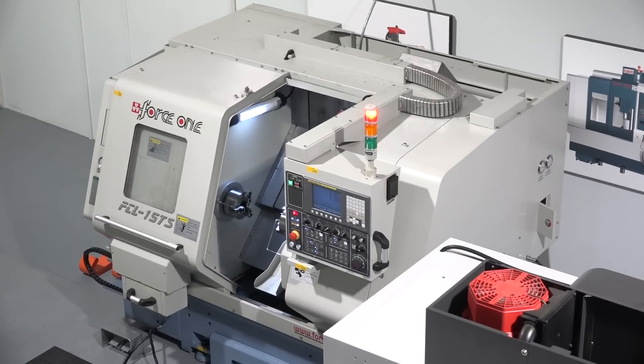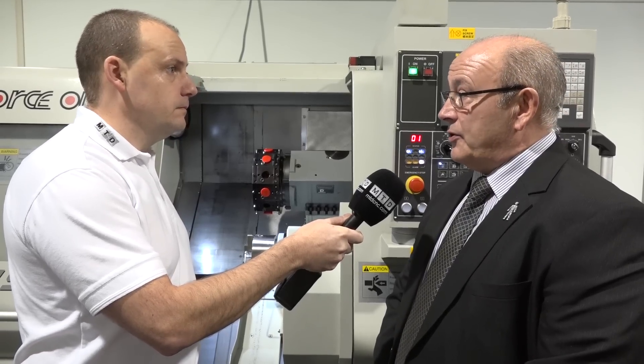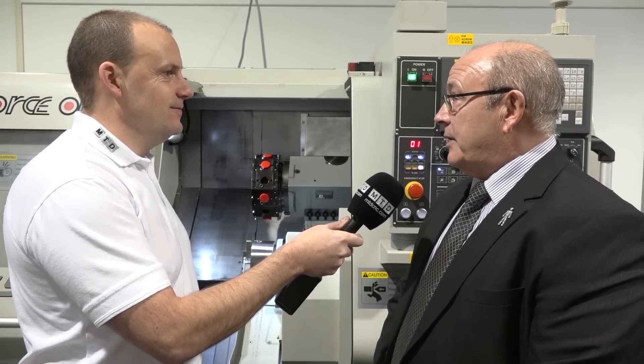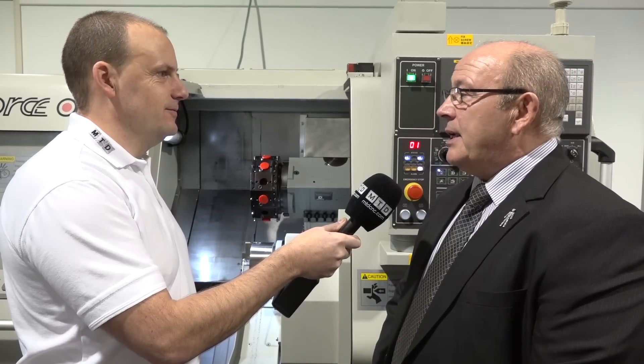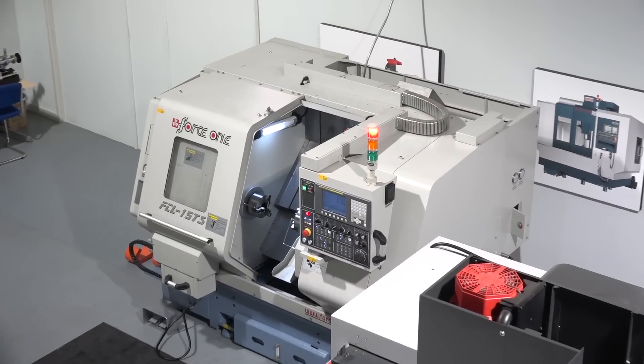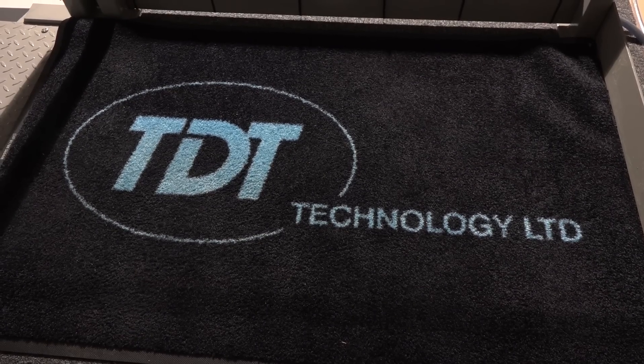So we come to the crunch — we've got this machine but plenty of others available, what's going to make me go for this one? We've done the research and we feel we've got a really high quality product. The machine you're looking at is available ex-stock, it's a really good price for this specification, and although Force One hasn't really attacked the UK market in the past, they have really good products which we hope to promote successfully in the coming years. So if you're looking for a turning centre with the production capability of a smaller machine, you could consider this machine from TDT Technologies, which is currently on special offer.